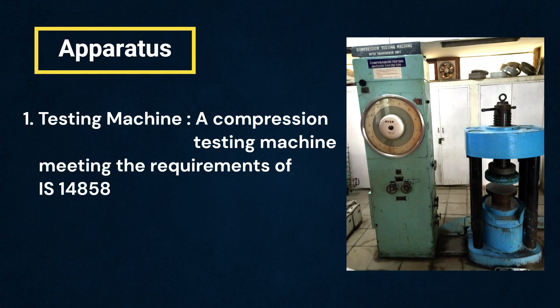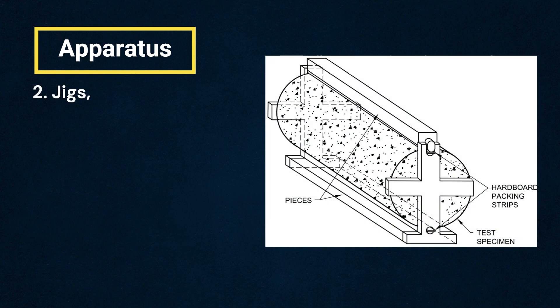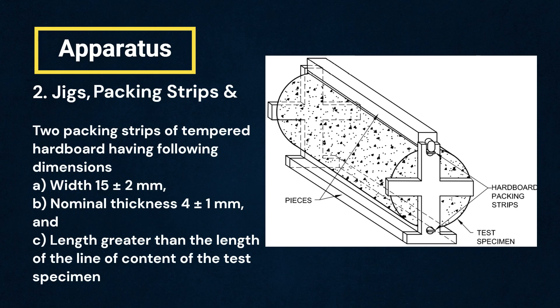Let us see what apparatus are needed to perform this test. First, we need a compression testing machine meeting the requirements of IS 14858. Jigs as shown in the adjoining figure may be used to carry out this test. Packing strips of tempered hardboard having the following dimensions of the test specimen shall be used for each specimen and shall be discarded after each such test.